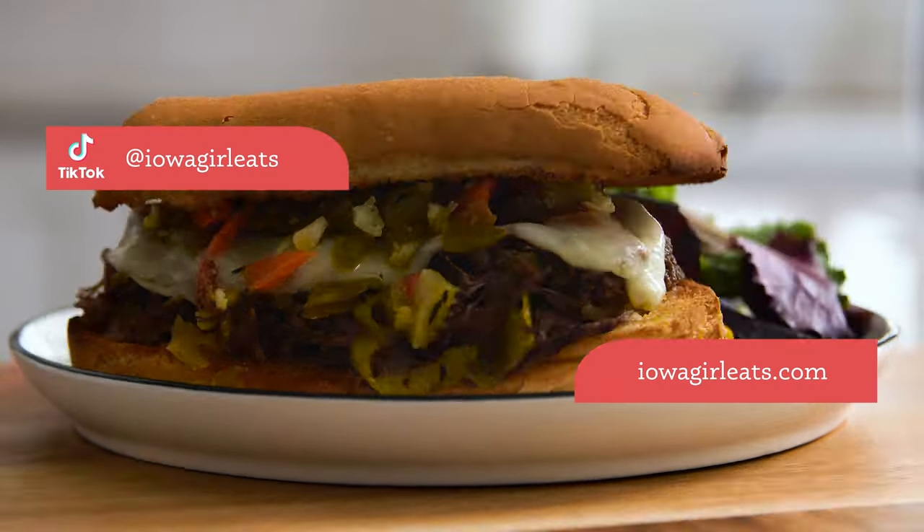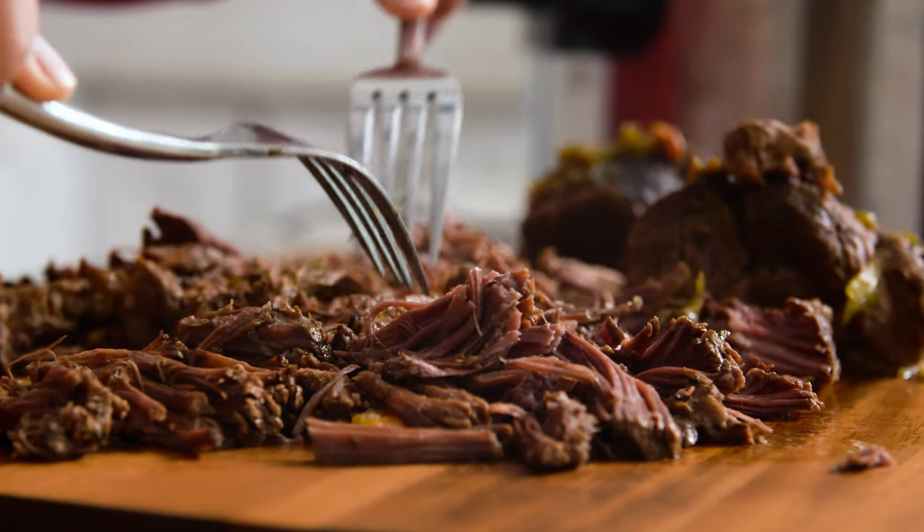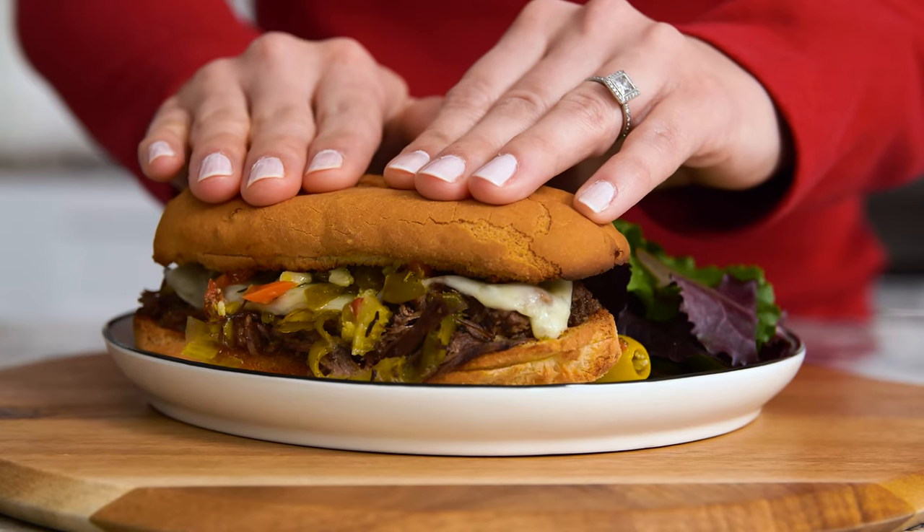Crock-Pot Italian beef is juicy, succulent, and fall-apart tender, topped with provolone and pickled vegetables for the best sandwich of your life.